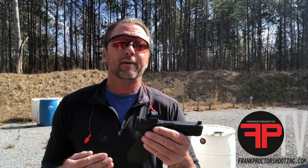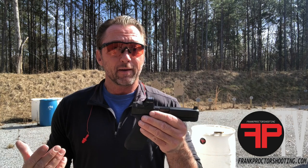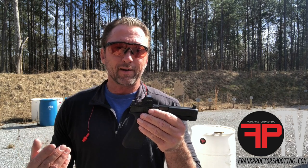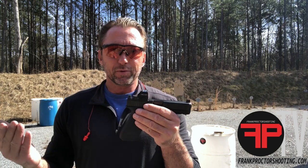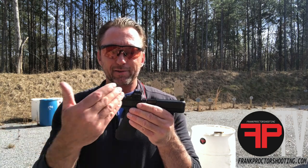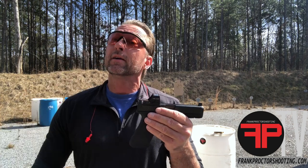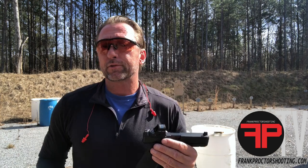One other benefit: people call these suppressor-height sights, but most mounts out there for a red dot — if you actually screw a suppressor on the pistol — you can't aim the gun; the dot is looking at the back of the suppressor. This plate being a little bit higher puts the dot up above the suppressor so you can actually aim the gun when you have a suppressor on the pistol.